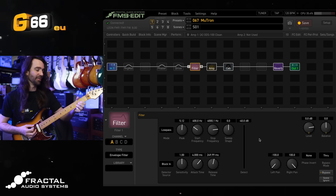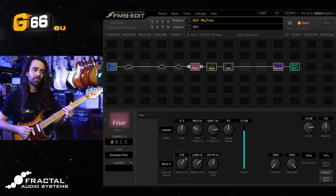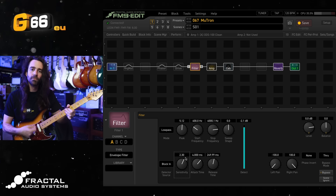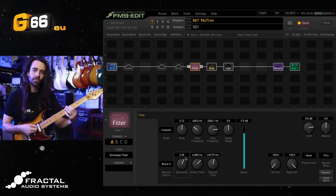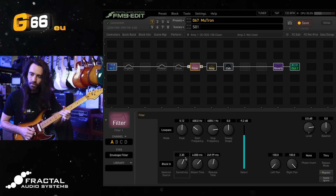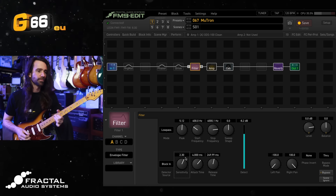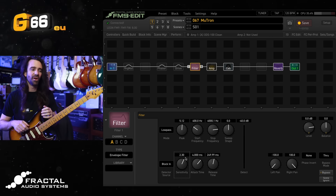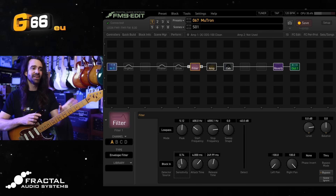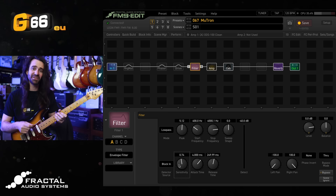That's a really easy way to get the filter dialed in for its full range. I'm going to use the neck pickup. Somewhere in the vicinity of two to two and a half works pretty well. Of course, if you don't want that super sensitive filter style, just turn the sensitivity down below zero. In that case you're not going to get as much control and articulation, but sometimes you don't want all that — especially if you like playing on the bridge pickup.